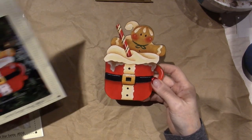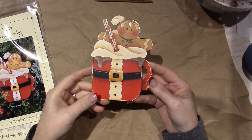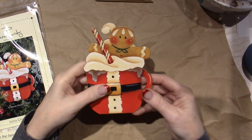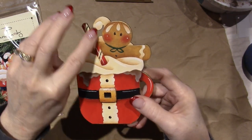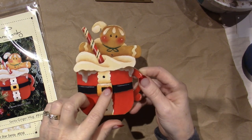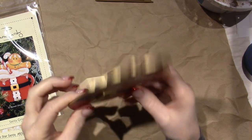This one's called Santa Ginger Mug. See how the mug is kind of like a Santa? So cute — a little gingy. I put glossy accents on the icing, and then I glittered the peppermint stick. It's like a hot cocoa mug. The only three-dimensional thing on this one was the belt buckle, so not too much.